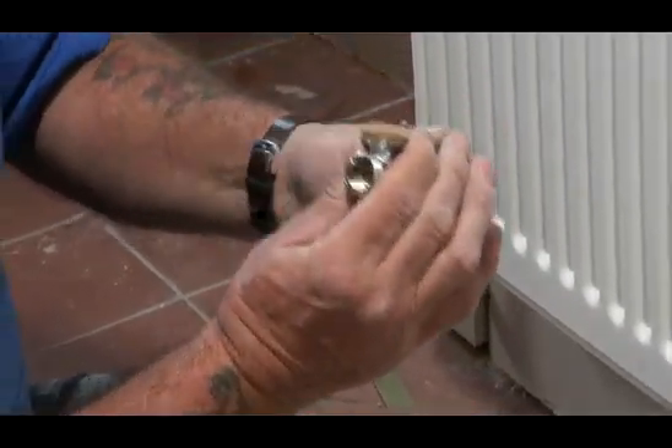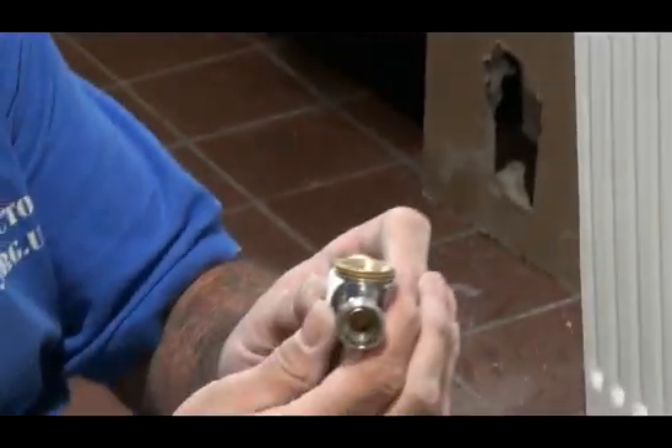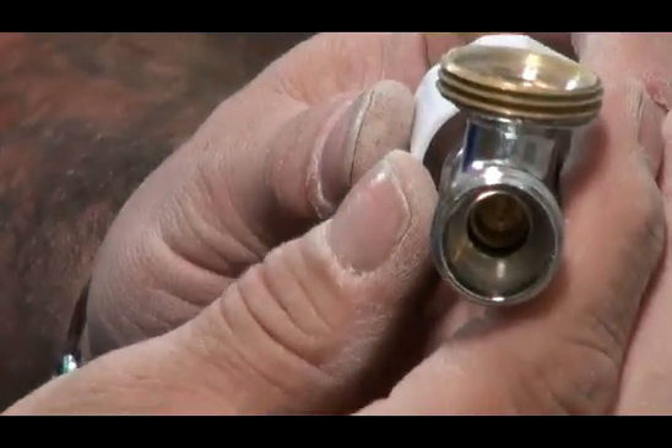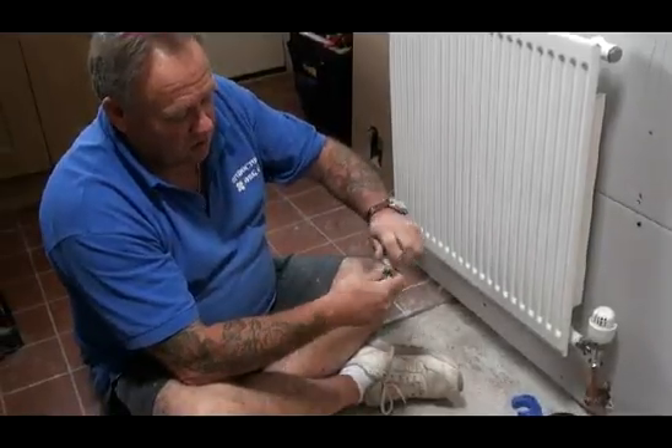I'm going to open that fully and ask the camera to zoom in. You can see that that's fully open. I'll move this around and close it to its fullest extent, and if you zoom in again you can see that that's fully shut. So that's how a lock shield valve works.